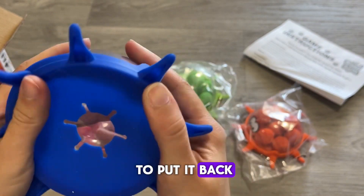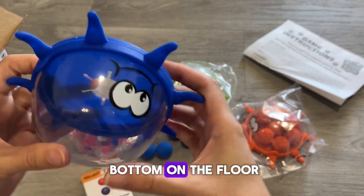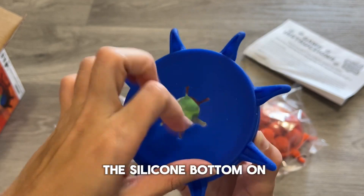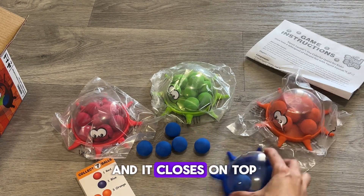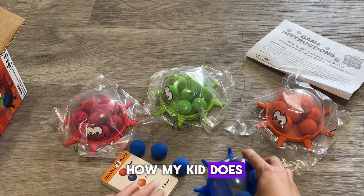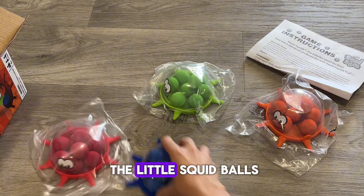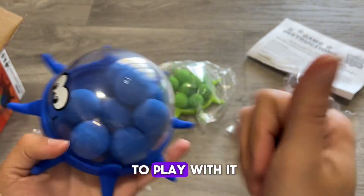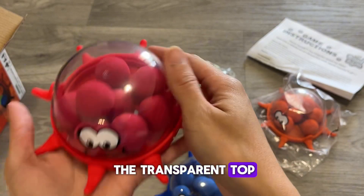To put it back, you can push it like this in the air, but if you want to do it much easier, you just put the bottom on the floor, and then you put the transparent top over the silicone bottom on the flat floor, and it closes on top. That's how my kid does it. You can see it grabs and eats the little squid balls super-duper easy, and it's very fun to play with. I love that we can see what we are catching through the transparent top.